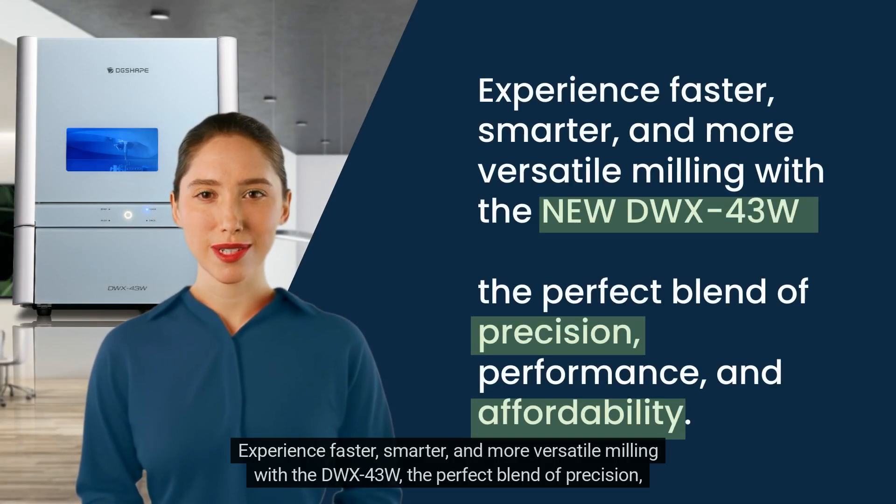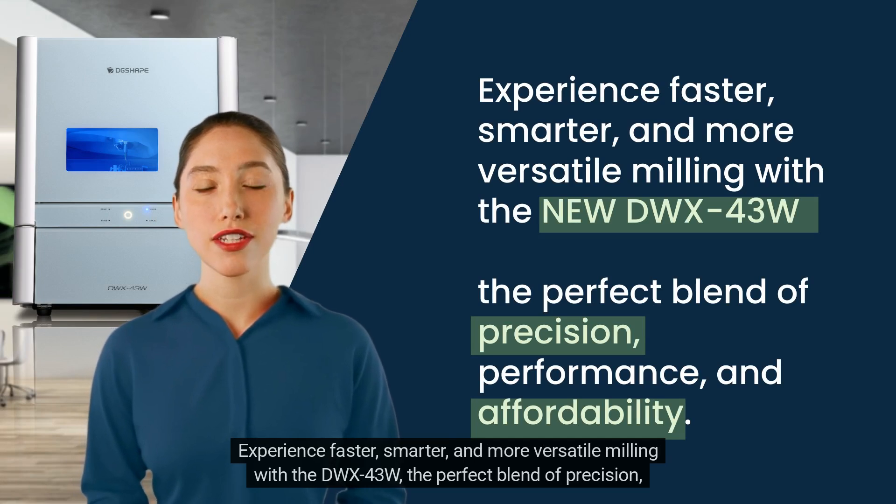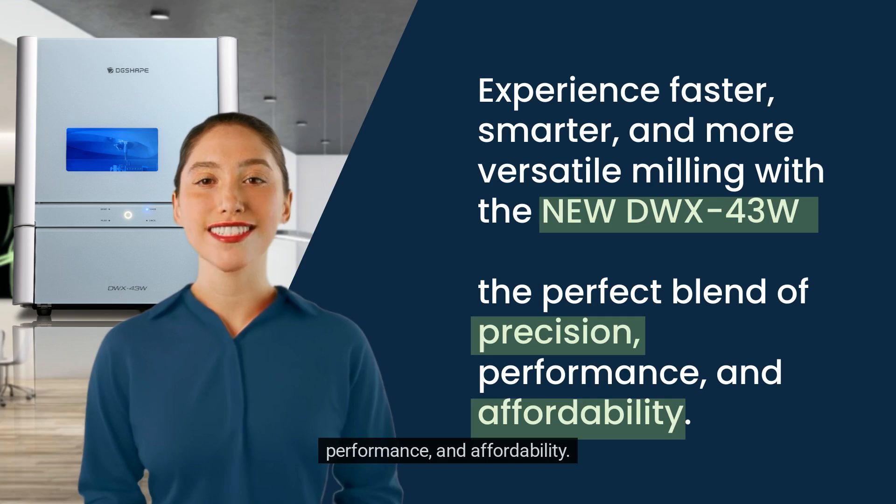DWX43W users can also access performance visualization software through DGShape Cloud. Experience faster, smarter, and more versatile milling with the DWX43W — the perfect blend of precision, performance, and affordability.